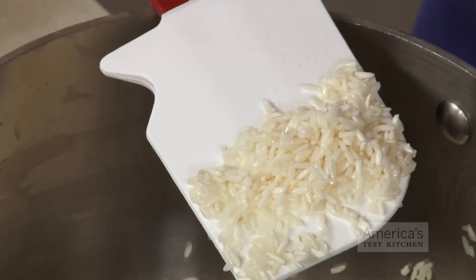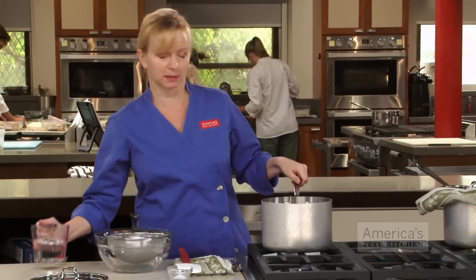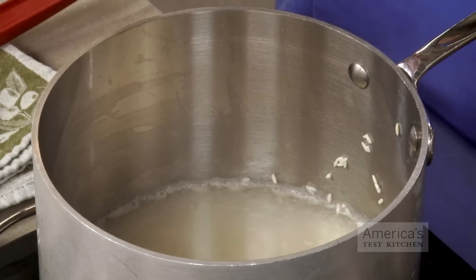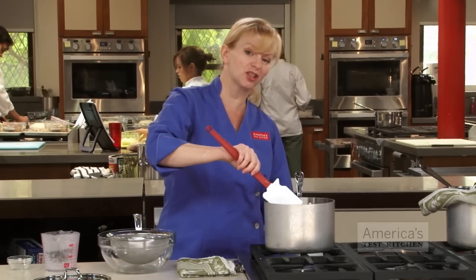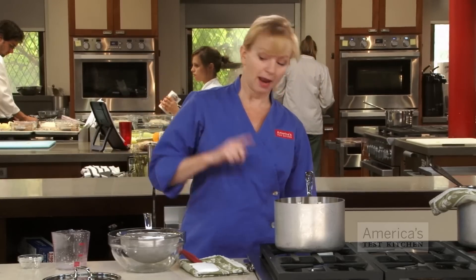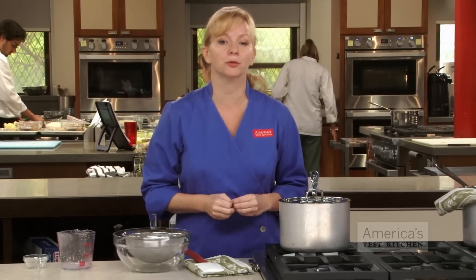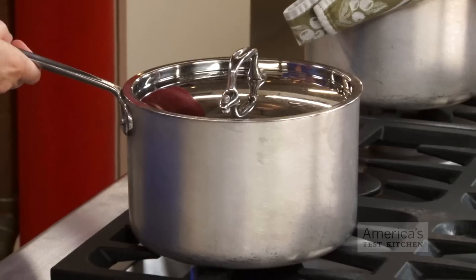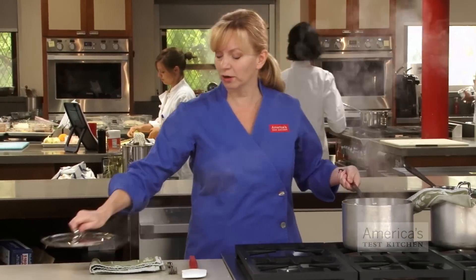Now that the rice is coated with fat and looks a little opaque, it's time to add in the liquid — the amount specified in the recipe — along with salt to season the grains. Again, half a teaspoon of salt per cup of grains is ideal. Crank up the heat so it all comes to a boil, then turn down the heat to low and cover the pot. Deal with your lid if it's not tight-fitting. Simmer the grains until they are tender and most of the liquid is absorbed. When all the moisture has been absorbed, let the covered pot stand off-heat for about 10 to 15 minutes, then fluff with a fork to serve.